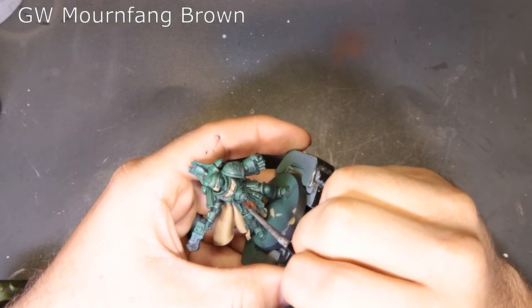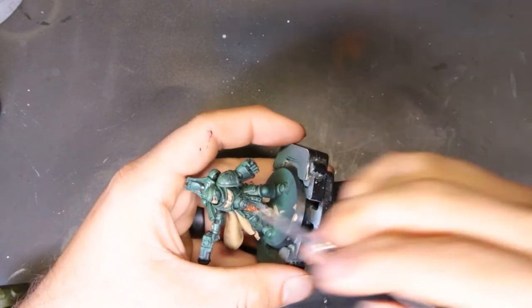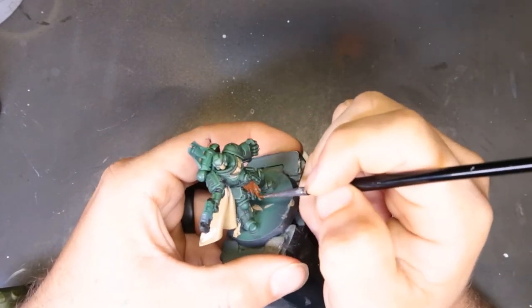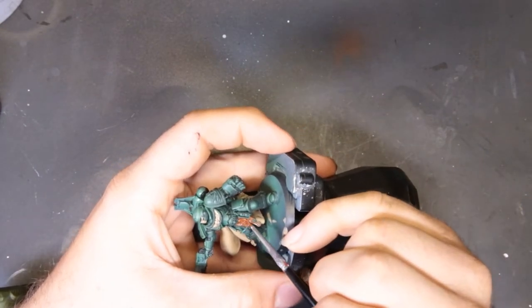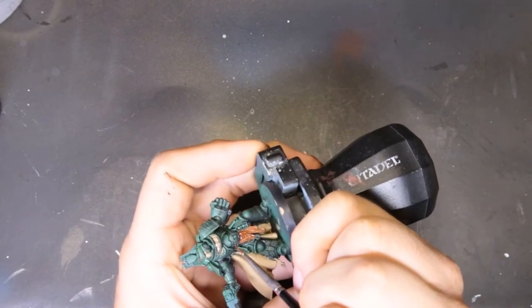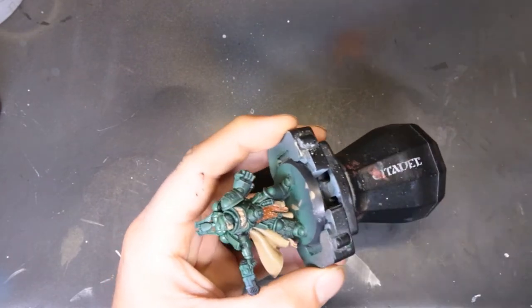Next we come through with Mournfang Brown, just picking out the leather components on the front of his loincloth and the sides of his belt. This model is very paint-by-numbers and very safe to work around — there's nothing crazy difficult. Just be careful where you throw your brush, not over-brushing or stabbing it into his leg. The only leather component that was a little bit hidden was the holster behind the cape — we did the best we could, but if someone is scrutinizing the model that hard, they don't need to be looking at it.